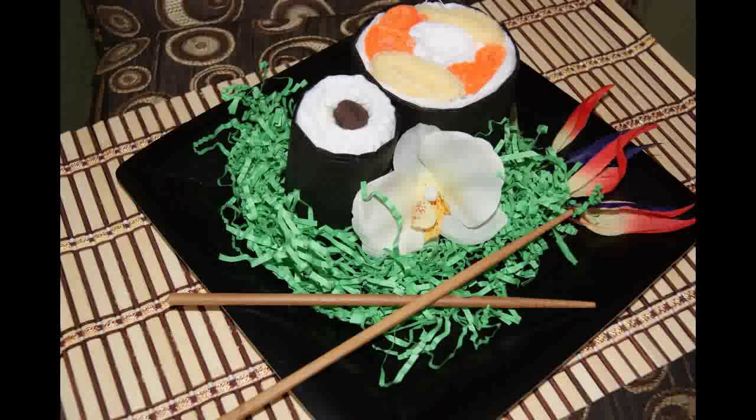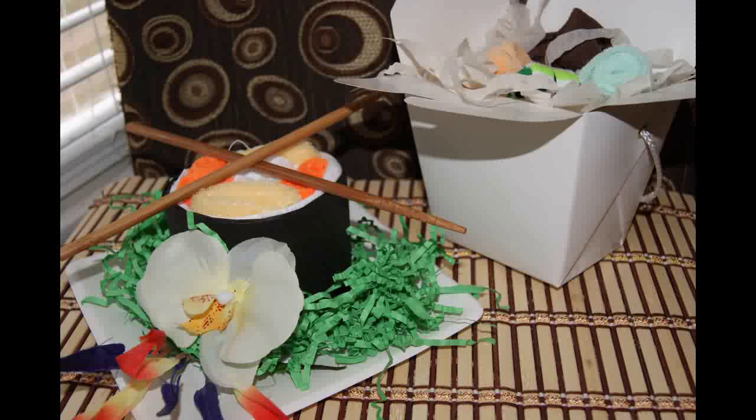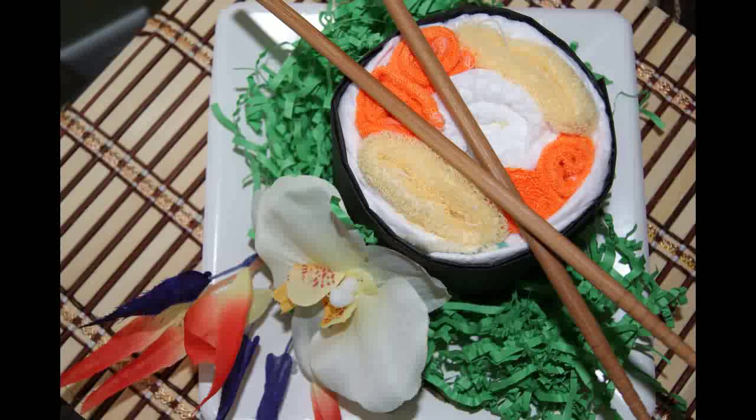Welcome back to Silly Shelley. Today we're going to do some sushi diaper cakes — a perfect addition to a fun and festive Asian themed baby shower.